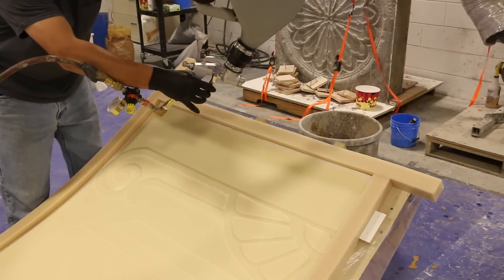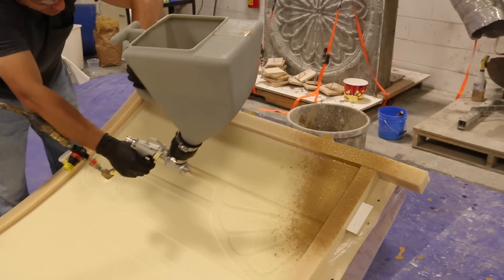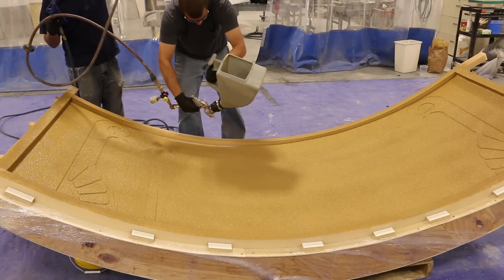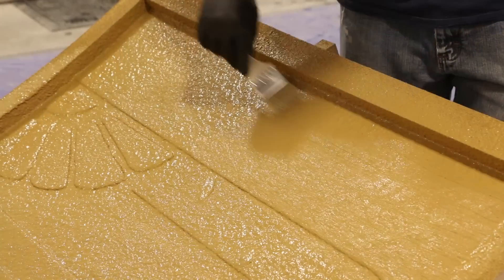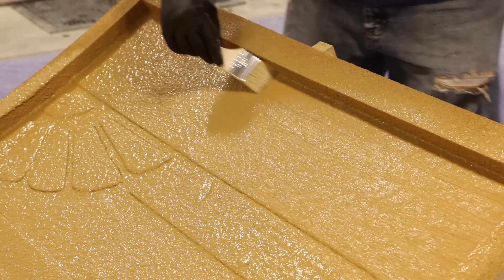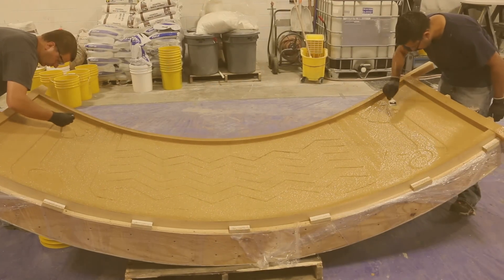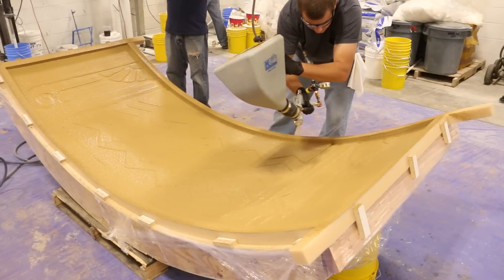You spray a very thin layer and then we like to take a brush and lightly brush in between those two face coats. What that does is it reduces any kind of micro bubble entrapment at the surface. Not everybody does it, but when you have pieces like this with all these angles and details, it's good to get a very light brushing in there.